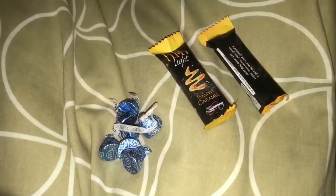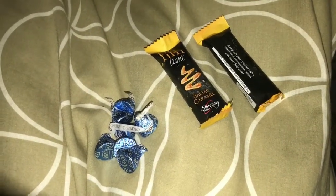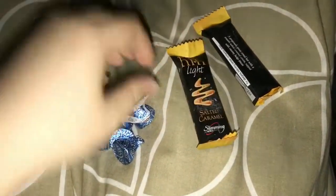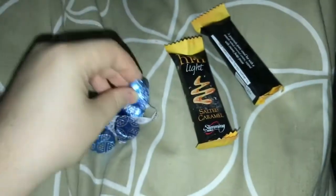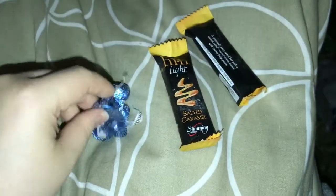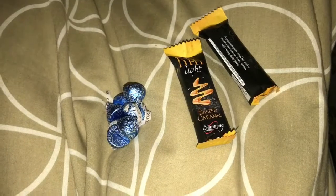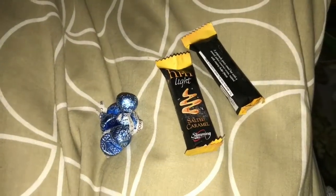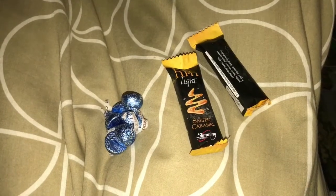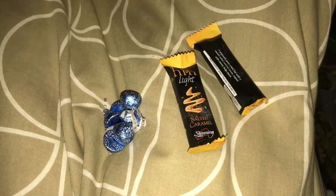It's the end of the night. I'm having two hi-fi light salted caramel bars for my B choice, and seven Hershey's cookies and cream pieces for four syns — they're one syn each from a 155g bag. I've only had two and a half syns today so seven pieces takes me up to nine and a half syns. That's me done — another week finished. Weigh day tomorrow, fingers crossed I lose something. Thank you all for watching!